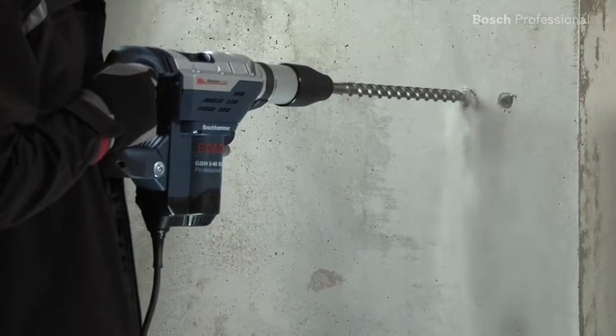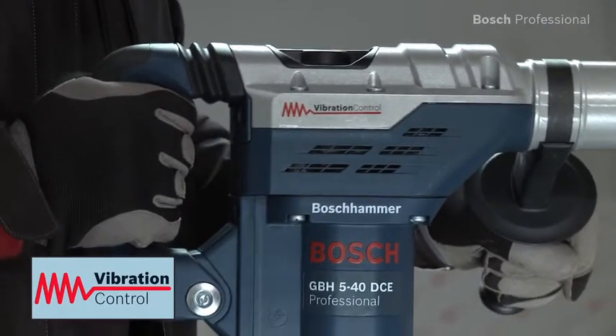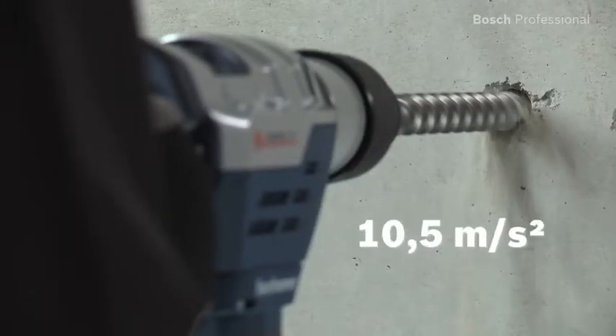Its powerful hammer mechanism is really impressive. And the Bosch vibration control makes work more comfortable for you, especially when working for extended periods of time — you feel minimum vibration.